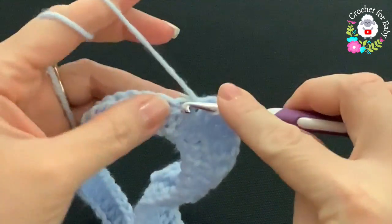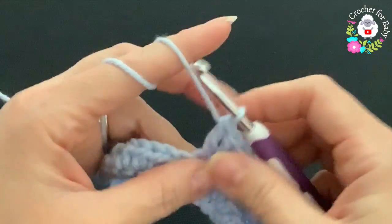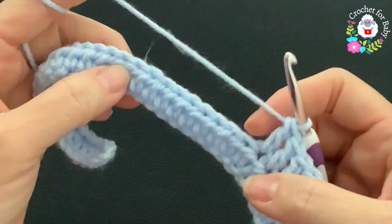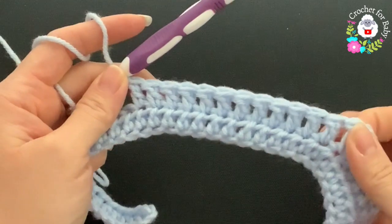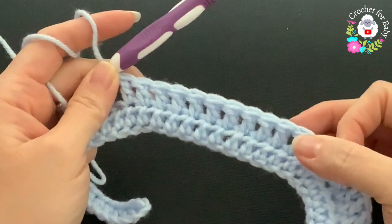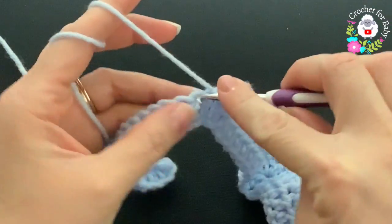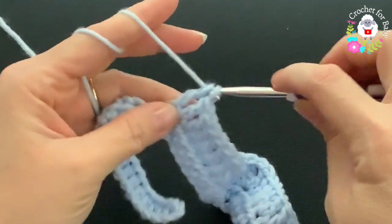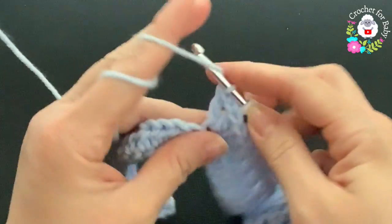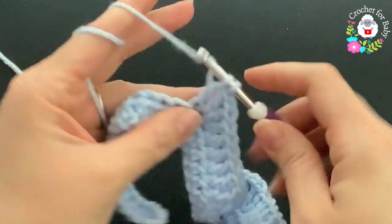Continue and make the twelve double crochets for the back side. Here's the second corner — two, four, six, eight, ten, twelve. Into the next stitch make your third corner: double crochet, chain one, double crochet. For the second sleeve we're going to make ten double crochets again.